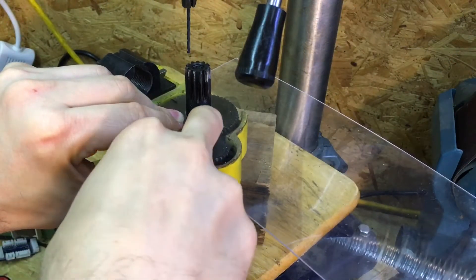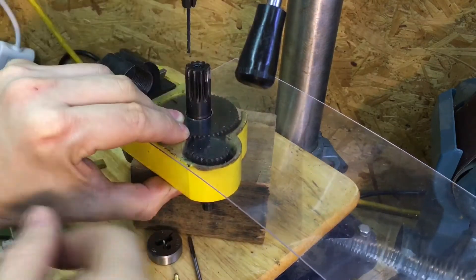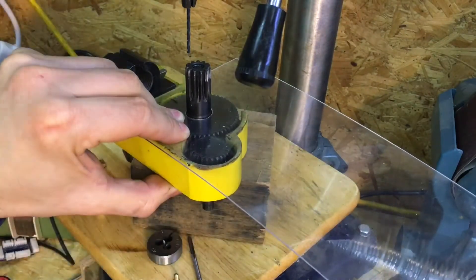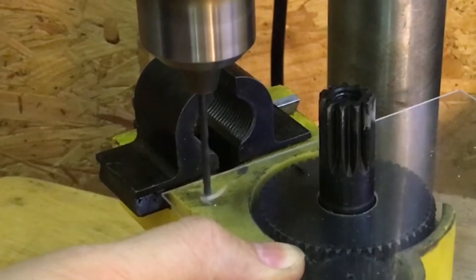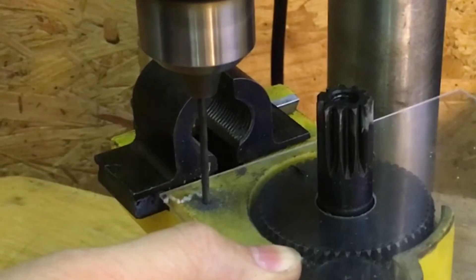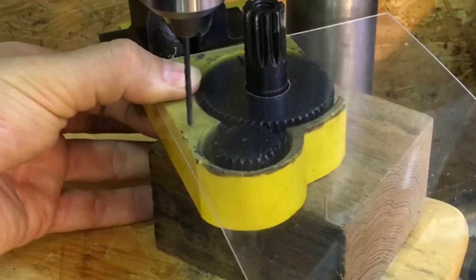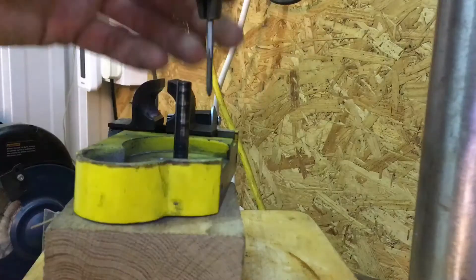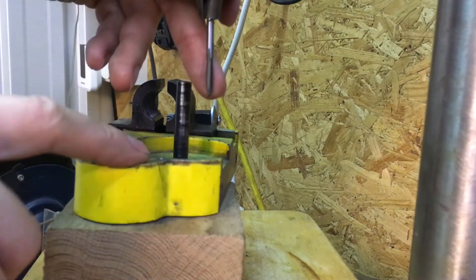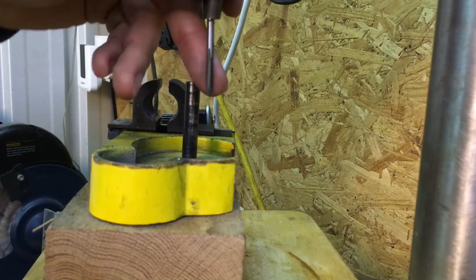I've got the plastic lined up with an even gap around the center of the gear pinion, so now I'm just going to start drilling my first hole. I've got the tap installed on the drill press and I'm just going to run it in a few threads on each hole, then finish it off on the workbench.